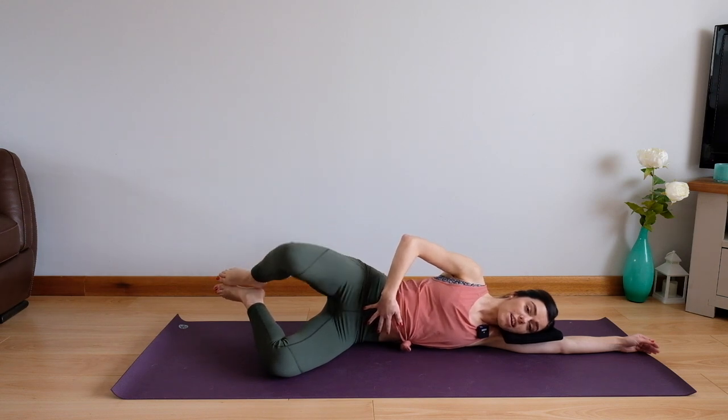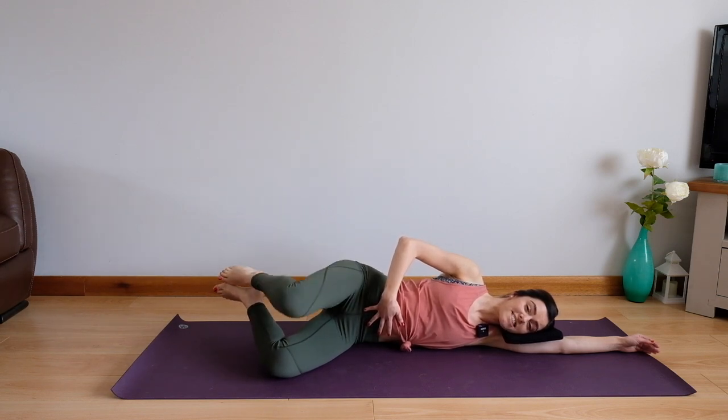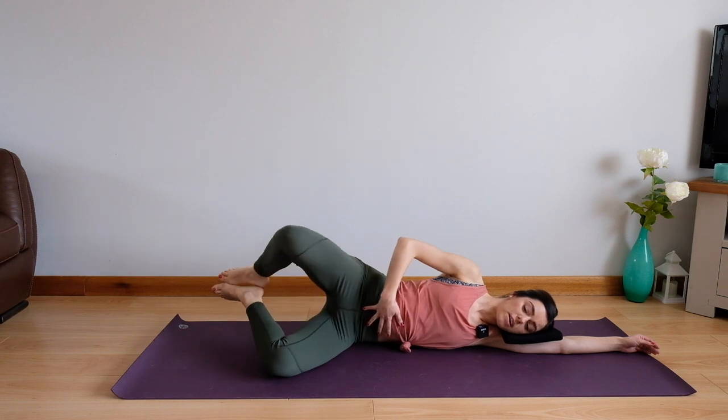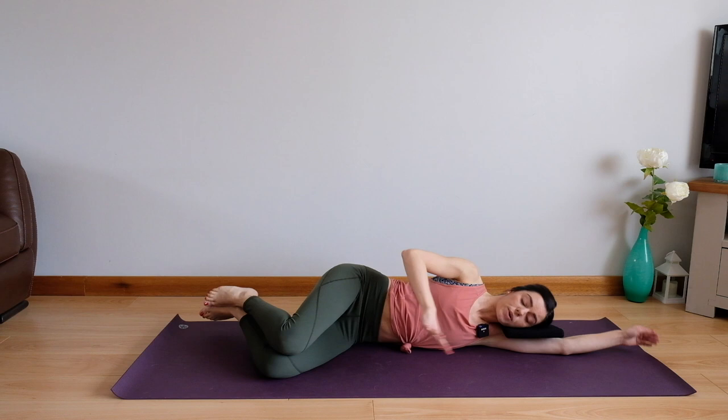The breathing really does just help focus your movement because often you might want to go too fast and you really miss out on that extra work that your core is having to do. So we want to make sure that it's working correctly with every movement. We're going to take our last three — back, keep the height in those knees, two, and one more. Bring that leg all the way down, bring yourself up into sitting.